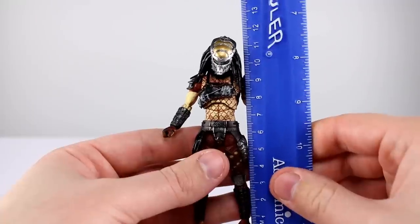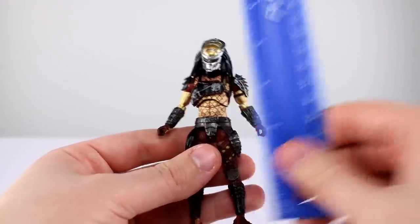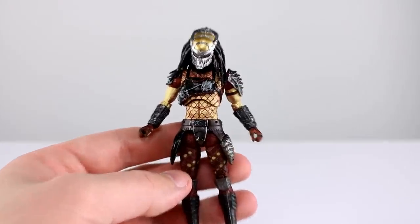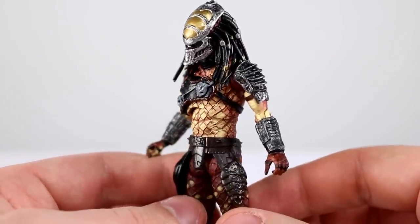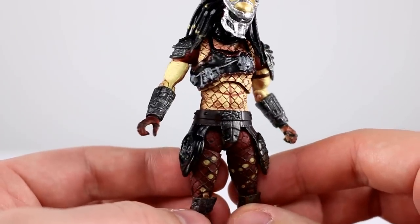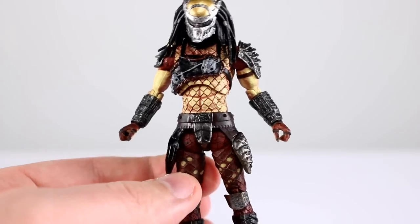This guy stands just about 12 centimeters to the very top of his head, which makes him just about four and three quarter inches — a very small figure with tons of detail. Aesthetically speaking, these guys are incredibly impressive. The mesh paint work is very clean, all the armor is shaded, the skin has all these different tones and speckles. It's a very aesthetically pleasing figure.